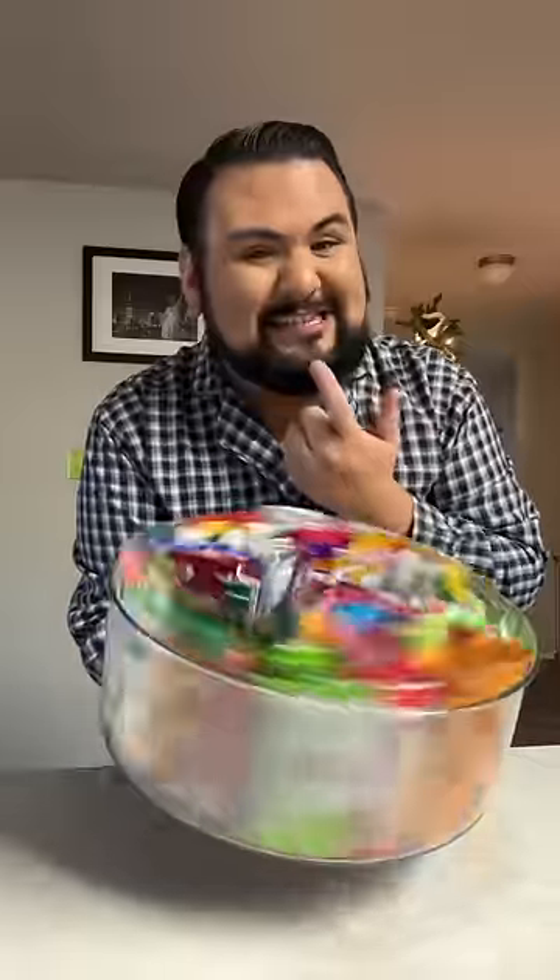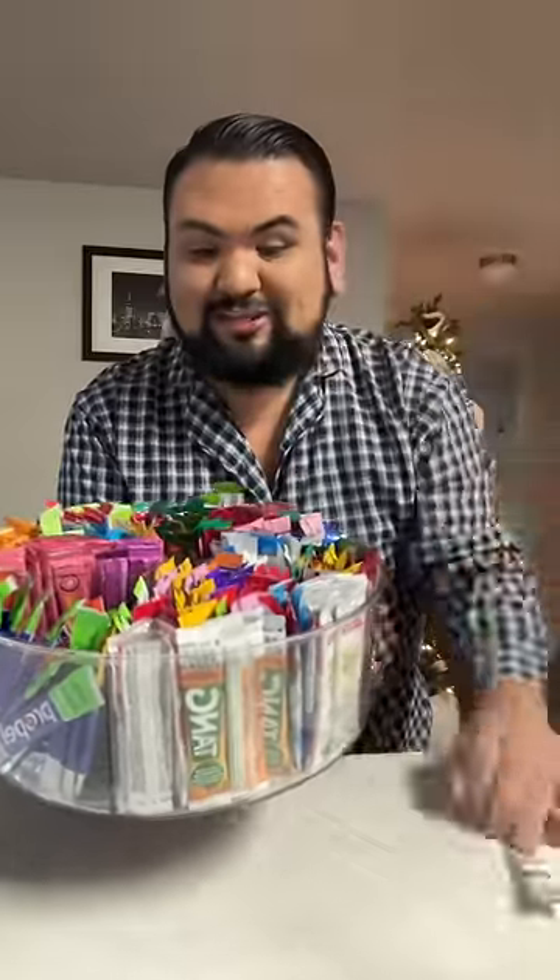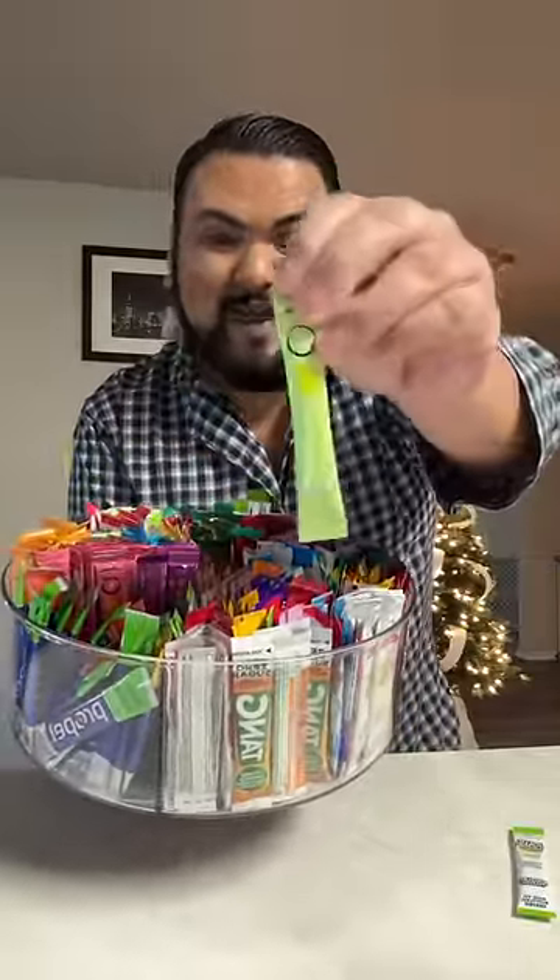Let's make my Christmas Eve water of the day. It's Christmas Eve. What flavor am I choosing? I'm going to do a green apple Jolly Rancher and a kiwi lime Skittles packet.